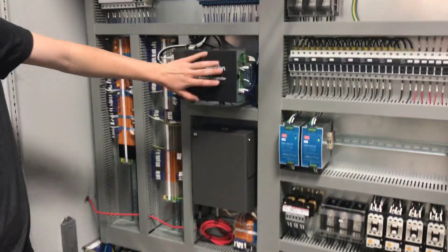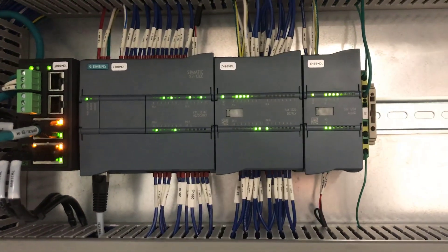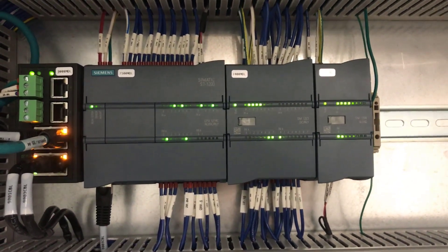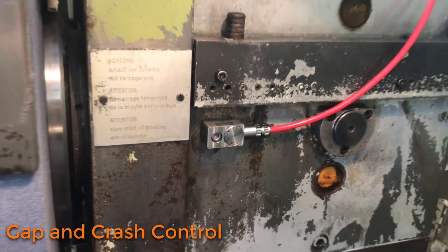We've got a MachMotion motion controller, a PLC for a lot of your I/O, and then we've got a drive unit for the acoustic sensor to help you do gap and crash control.